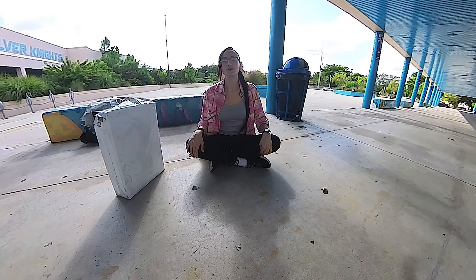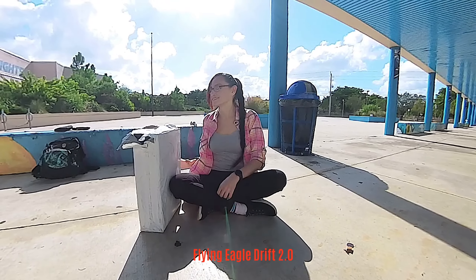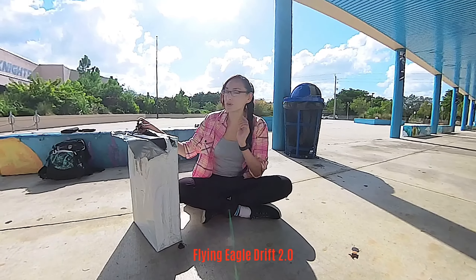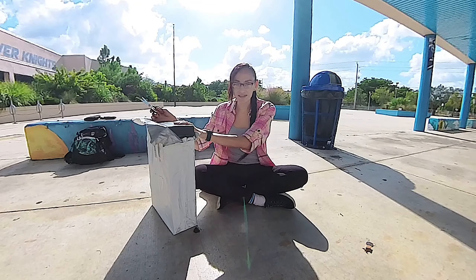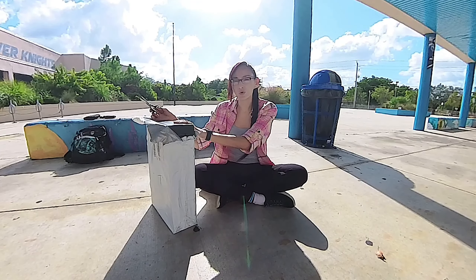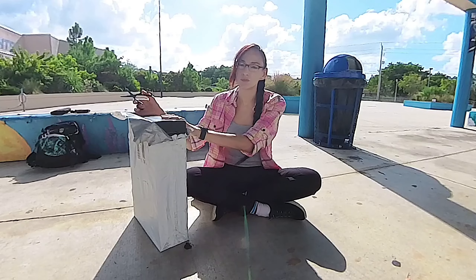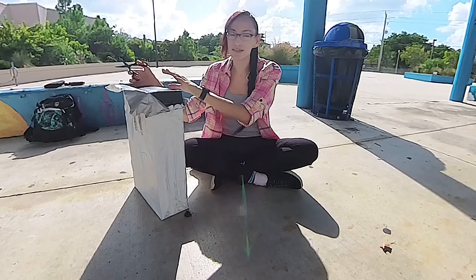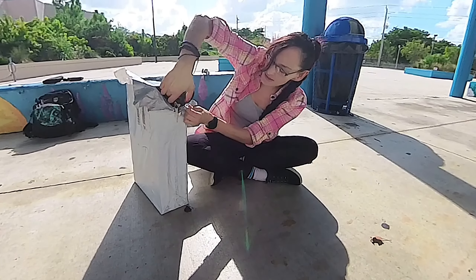Hey guys and gals, Deb here. Today I'm going to be unboxing my new Flying Eagle skates and I'm very excited. I ordered these a week ago from Co Skater Shop and they got here yesterday. I've been looking at these skates for a year. It was between these and the Trinity Evo by Powerslide, but I always had these in my heart and today I'm going to open them with you.